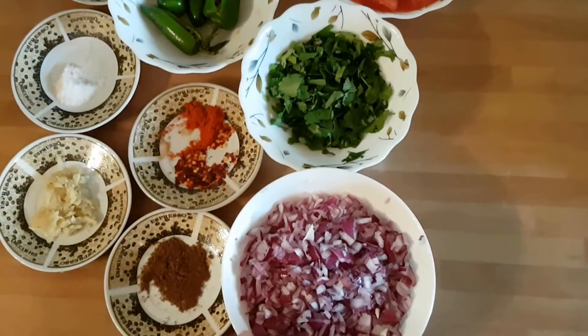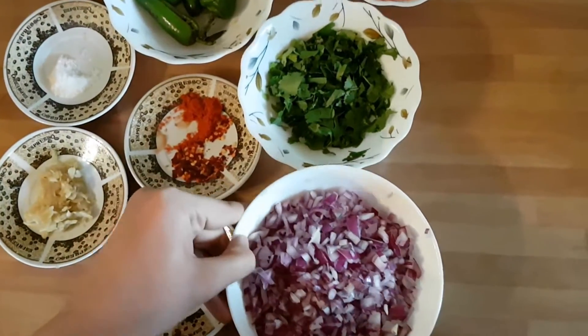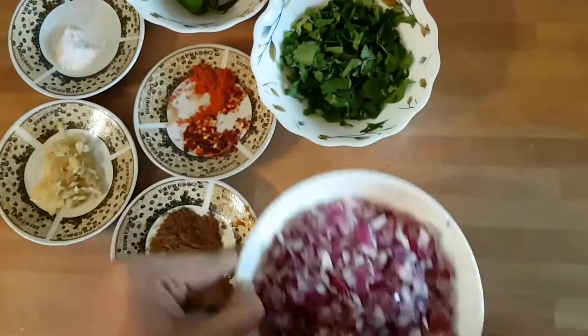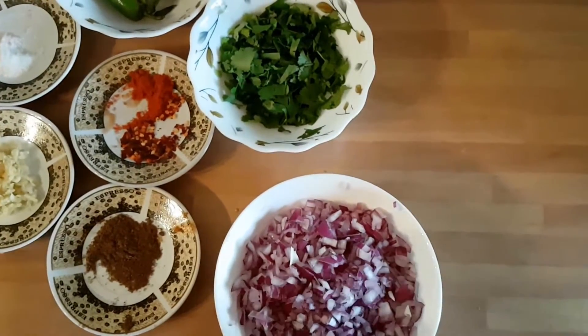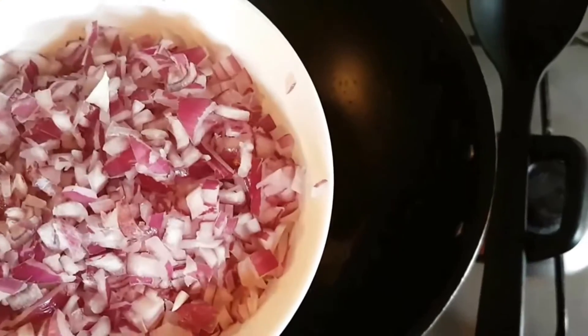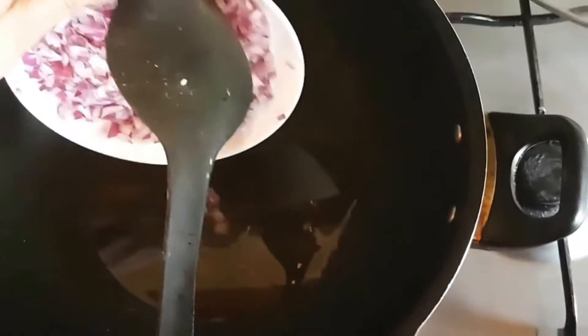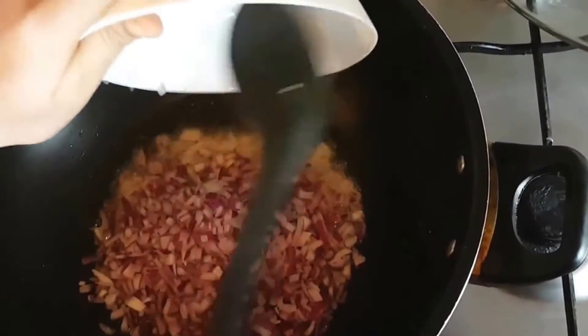We have chopped 2-3 medium piaas. We have chopped it in oil. I have kept the oil for heating up. I have put it in a quarter teaspoon of oil. Now I will add the oil.